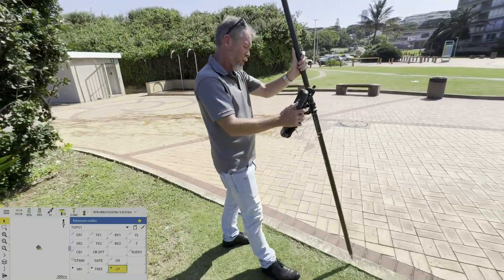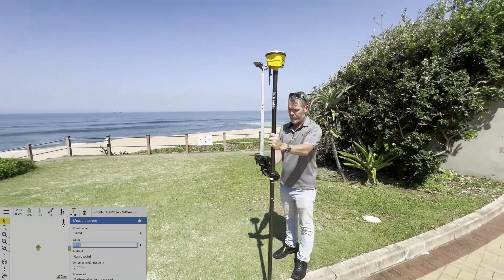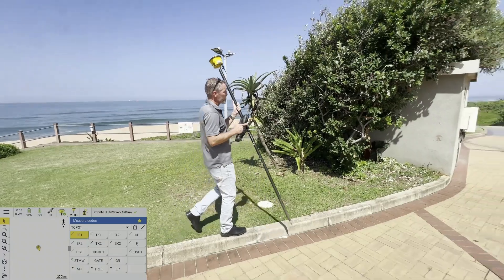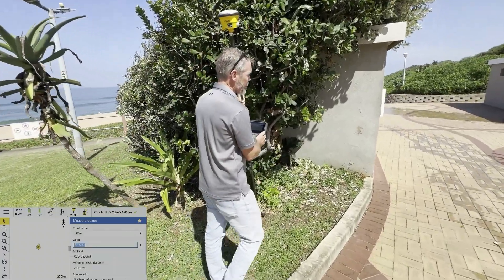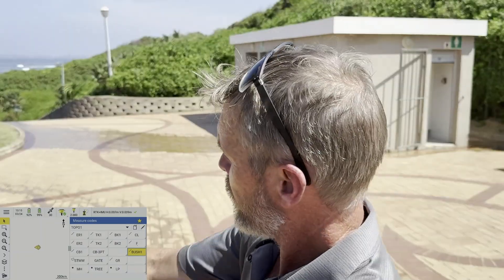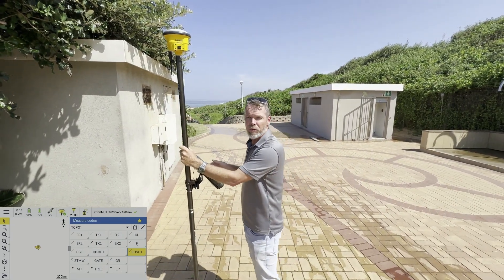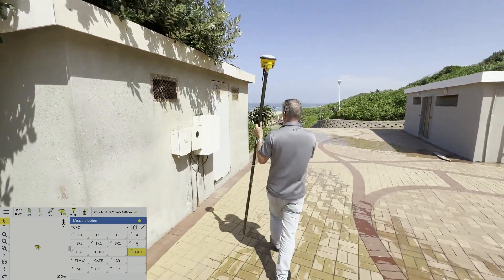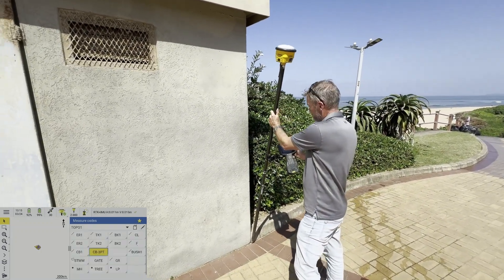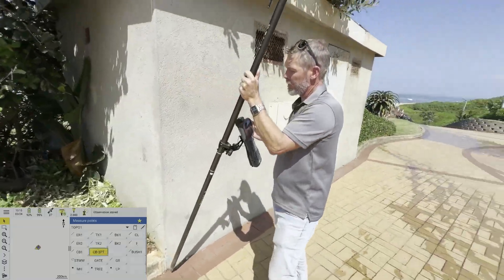Coming through here we'll do a top curb over here — top curb one, bottom curb one, edge of road one — so that'll join through there. Finishing up on bush one. Now this little building over here, I'm going to do a three-point rectangle: measure the front two corners and the corner at the back. The building isn't really accessible but the software will draw that corner in.